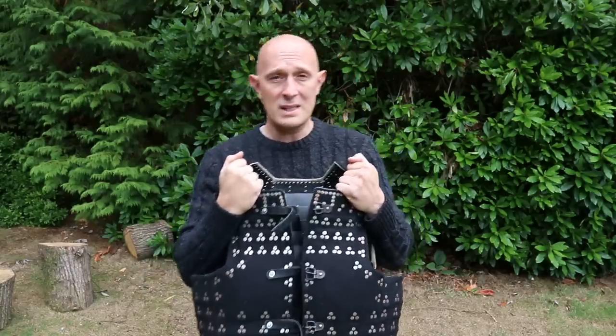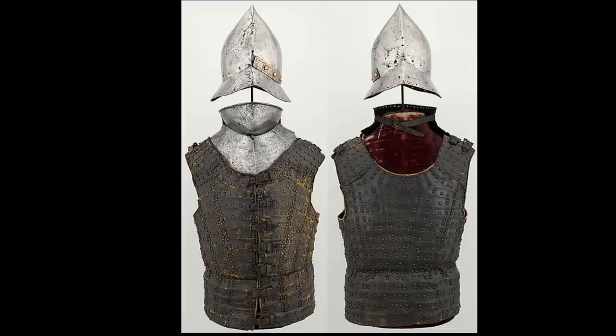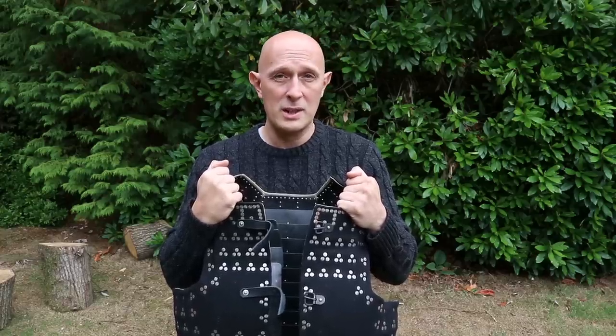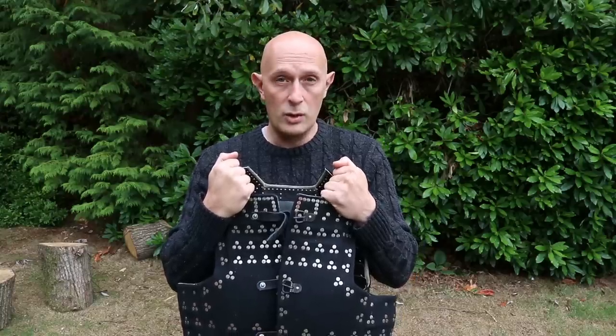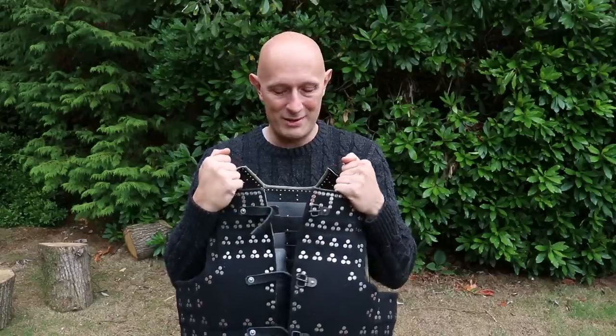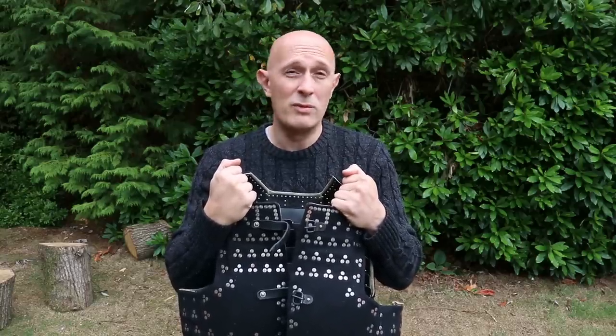The brigandine is certainly more flexible than a traditional cuirass made of a breast and back plate. It's more flexible, more comfortable, and easier to get on — it does up at the front rather than the sides or the back, so a person can put it on themselves. This makes it more appropriate for all sorts of soldiers of the 15th and 16th centuries who might be putting on their own equipment without servants or squires to help. Once they've got it on, they can wear it more comfortably for longer.